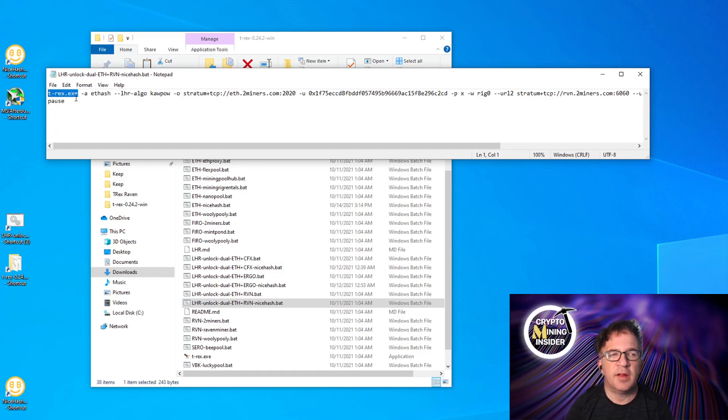Breaking down the file: 'T-Rex.exe' opens the miner. '-a' is the primary algorithm — 'ethash' for Ethereum. The '-lhr-algo' parameter sets the secondary algorithm — 'kawpow', which is the algorithm for Ravencoin. None of those need to be touched. Then '-o' specifies the stratum server corresponding to the first algorithm, Ethereum. Stratum is a pooling protocol, so we need to connect to NiceHash's stratum servers.